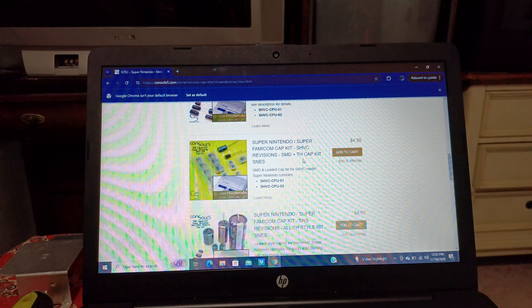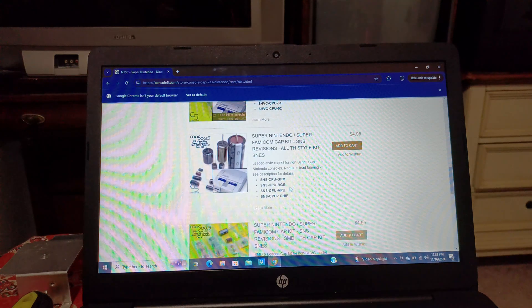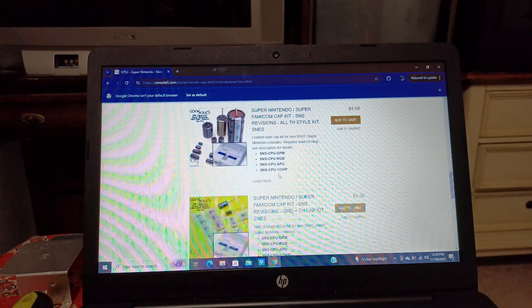It took me about 15–20 minutes to completely remove all the capacitors. I won't be showing how to remove them here, but I'll leave a link in the description to Nacho Macho Productions' video showing how to do capacitors five different ways. Go watch his video — it's very informational. I used one of his methods with no problems. You can also find your specific revision — whether it's a one-chip or the two-chip like mine.